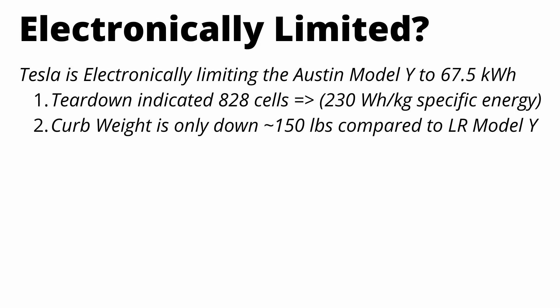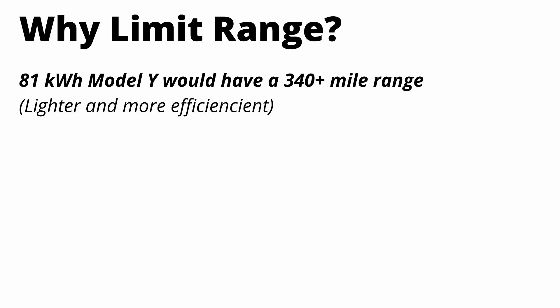The second piece of evidence, which piggybacks off cell energy density, is the curb weight. It's only down 150 pounds compared to a Long Range Model Y, which has an 81 kilowatt hour battery pack — and this new Model Y has additional improvements from the structural battery pack and castings that should bring weight down much further. Based on the EPA rating of 279 miles, if you scaled up the pack from 67 to 81 kilowatt hours, this car would have around a 340-mile range.